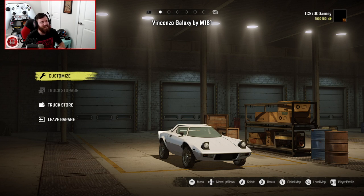Welcome back to SnowRunner, and today we are going to be checking out the Vincenzo Galaxy by MaxMike181. This is, of course, based on the very famous Lancia Stratos. For this testing video, we are actually going to be on the Stadium Super Trucks map as opposed to the Summer Testing Grounds map. But for those of you that wanted to see the bridge jump, trust me, there are plenty of jumps on this map that we are going to be attempting very soon.